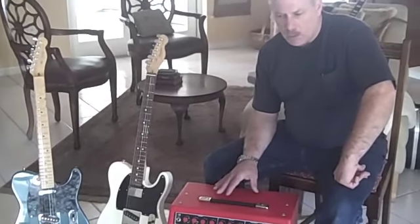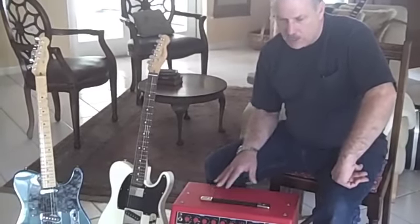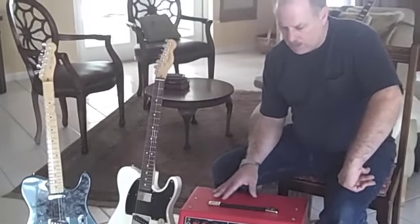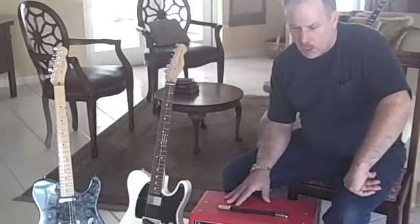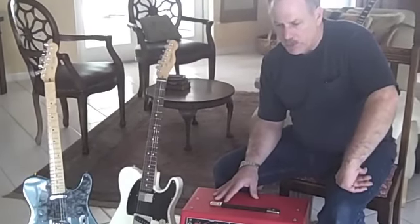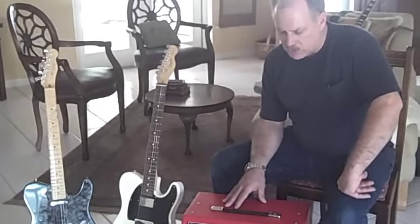I was just noticing all the players that are starting to use this amplifier. So I called Henry and we had a great conversation about amps, his design, his philosophy, and it's exactly what I was looking for. I've used and still own some old Fender amps — a Fender Pro Reverb, Fender Deluxe Reverb, and a Twin Reverb — all having the AB763 circuitry, which is the typical '63, '64, '65 blackface circuitry.